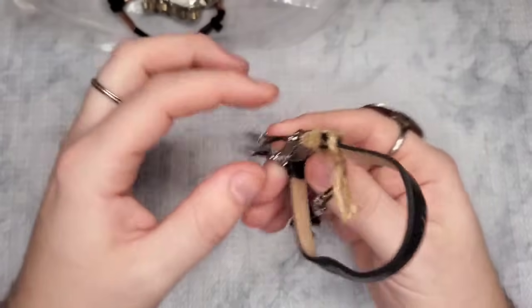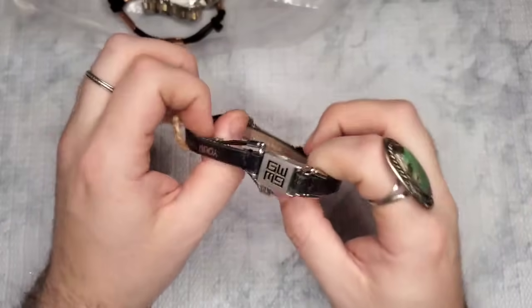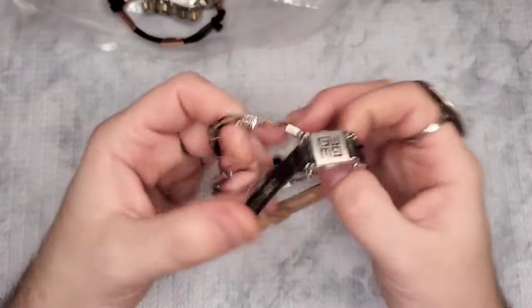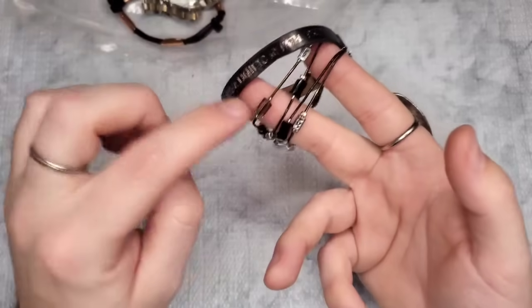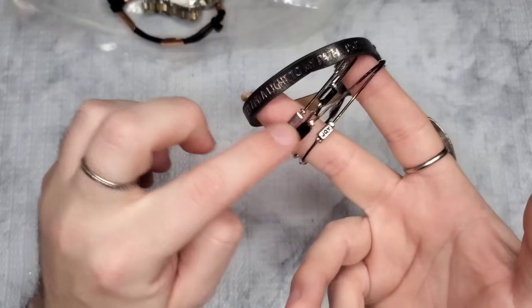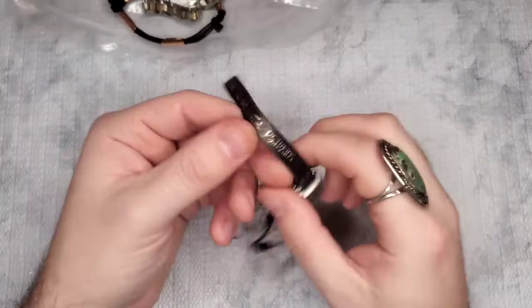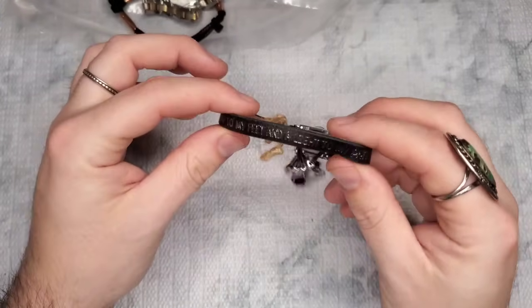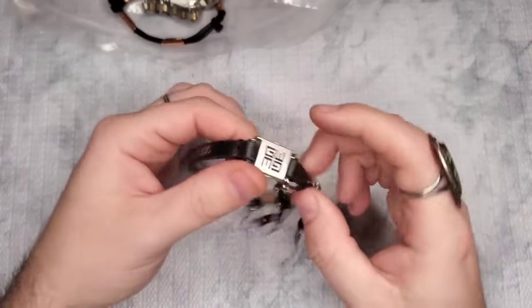Oh, I've had this brand before — new tags! It's called Good Works. Pricey retail but not as high resale, so if anyone is interested, let's just do three dollars. These are all black baguette faceted beads that say 'Joy' on them, and it reads: 'Your word is a lamp to my feet and a light to my path — Psalms 119:105.' This is a gorgeous bracelet.